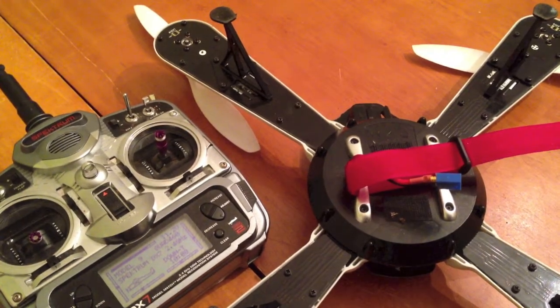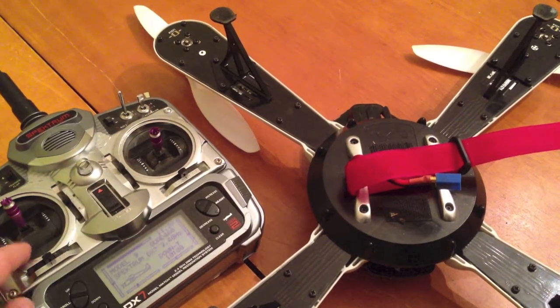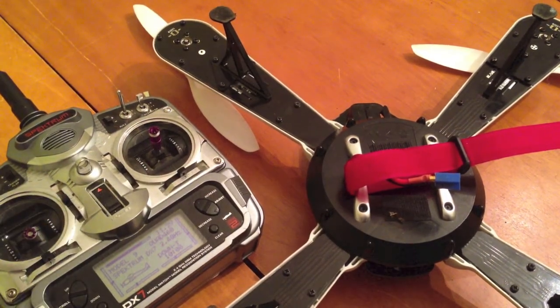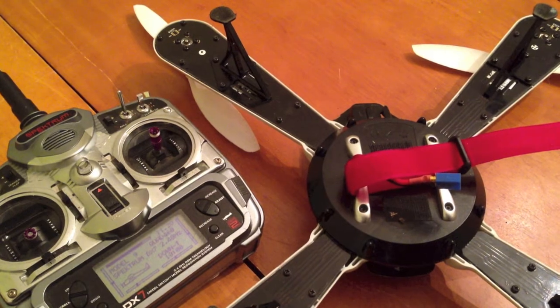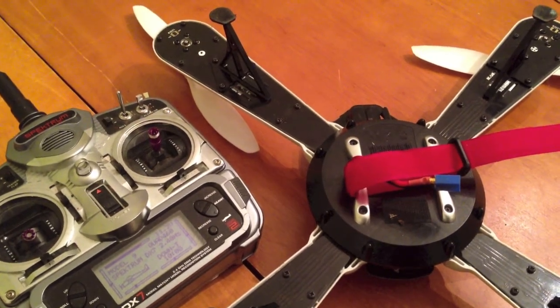So again, the steps are: transmitter on, throttle stick forward, plug in your Hornet, it beeps, you bring your throttle stick down, it plays that little song, you're done. Disconnect your Hornet, plug it back in, you can go fly. You do have to disconnect the battery after you reset it just to make sure everything's good to go.